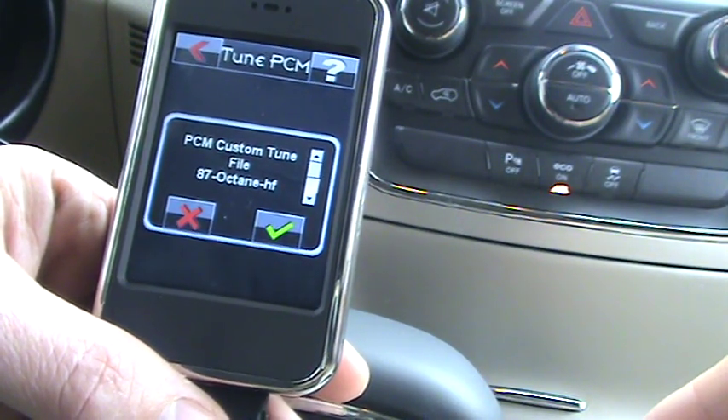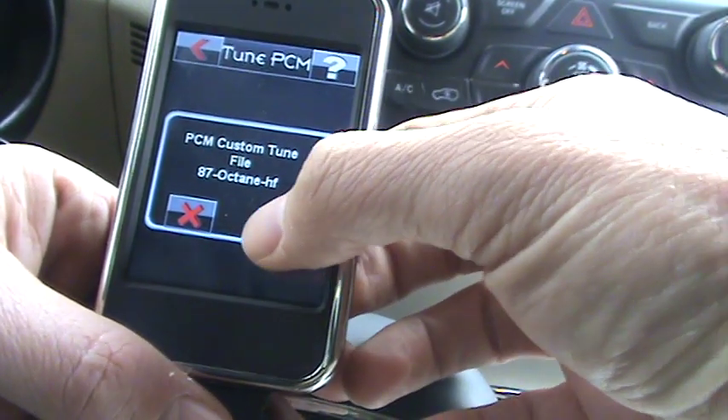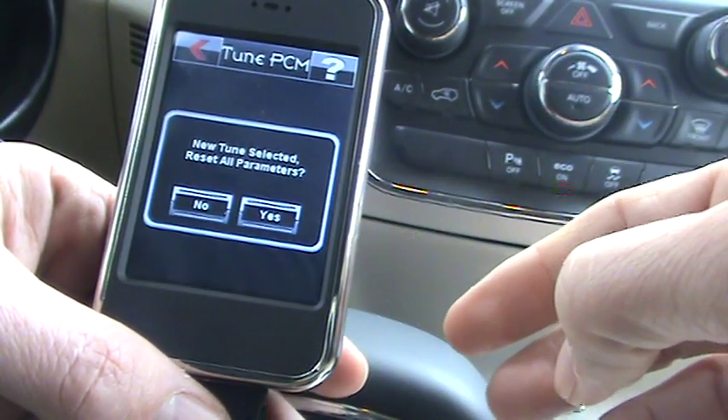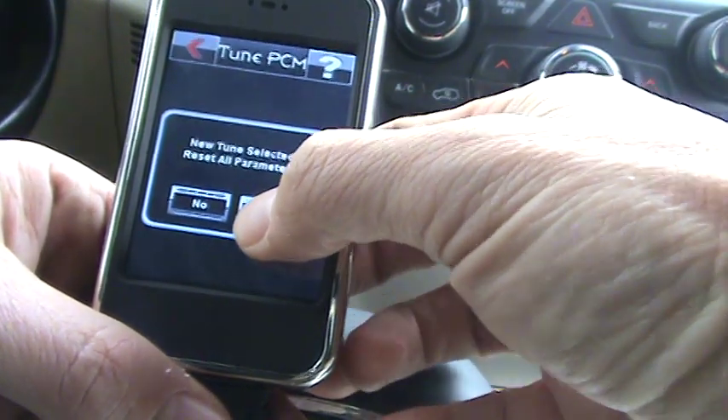I'm going to choose the 87 octane tune that I've put on. Yes, that is the file. It'll ask if I want to reset all parameters — in my case I choose yes.